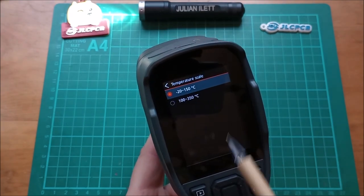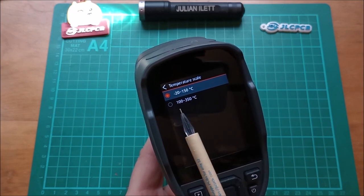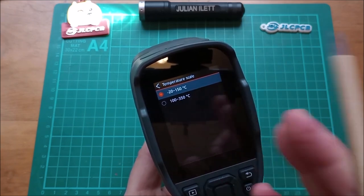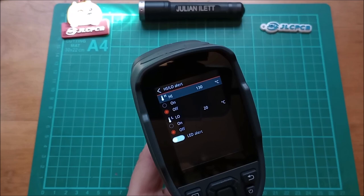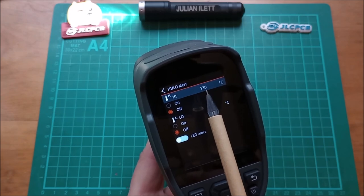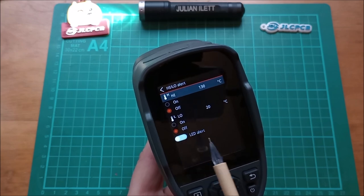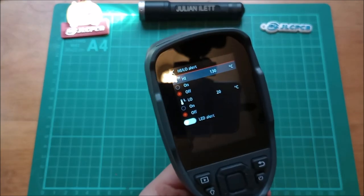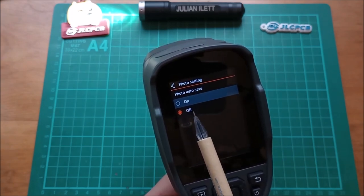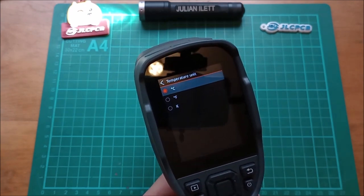There are two temperature scales: minus 20 to 150°C for low-temperature objects, or 100 to 350°C for high-temperature objects — changing this setting takes a little while to reconfigure. High and low alerts let you switch on an alert above or below a certain temperature. There's also an LED alert. Photo setting lets you either auto-save photos or ask for a confirmation screen.